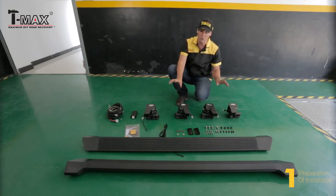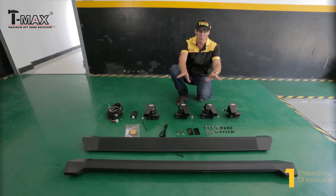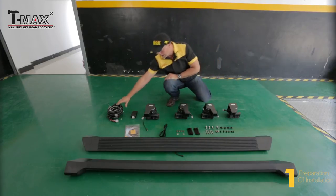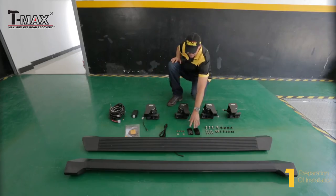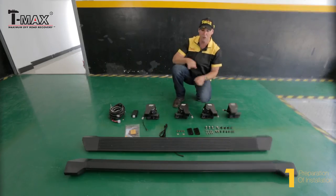These are the main components of the e-board: four motor units, two for each side; two boards, one for each side; the main wiring harness; a control unit; two mounting brackets; and various nuts and bolts needed to fit the unit.